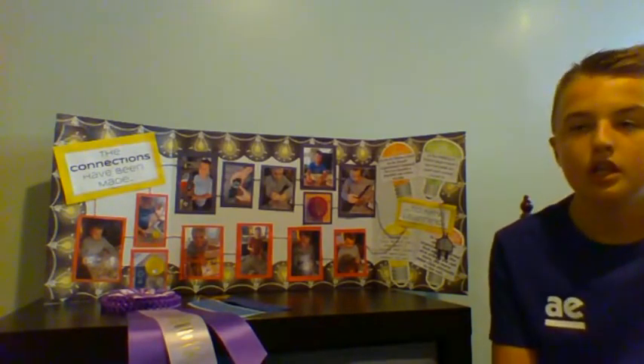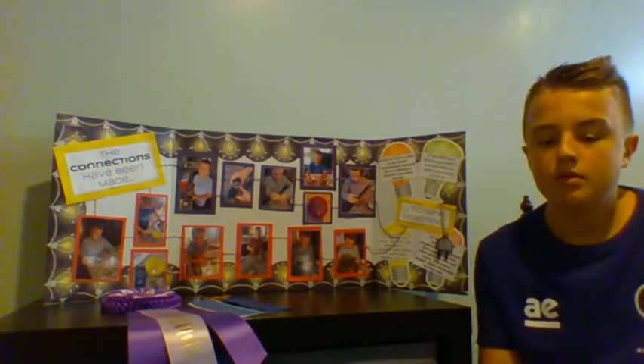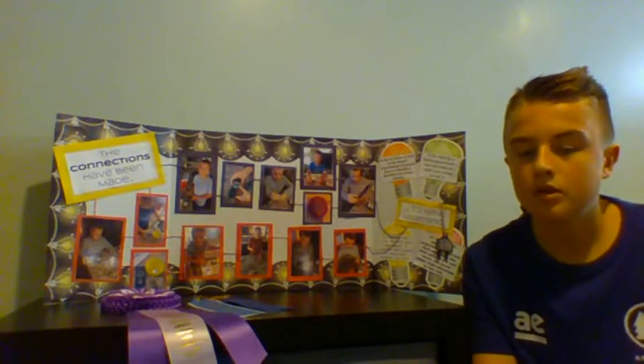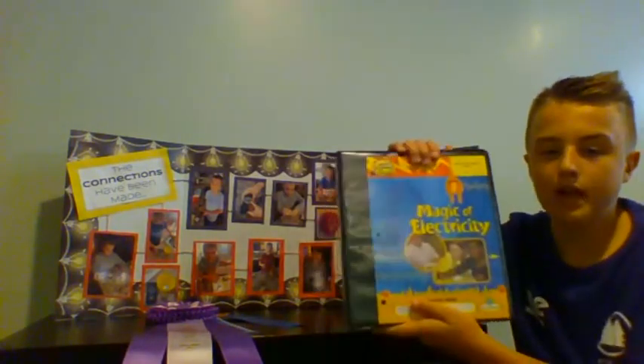And also, in the making a switch experiment, I learned what an open and closed circuit was. It's basically like a light switch — when you turn it on, the switch is closed, and when it's off, the switch is open. I like this project because it was fun and I got to learn more about electricity. I got state fair selection, and if you would like to learn more about electricity and have fun, take the project Magic of Electricity.